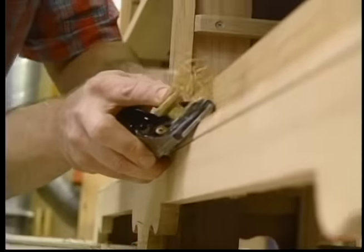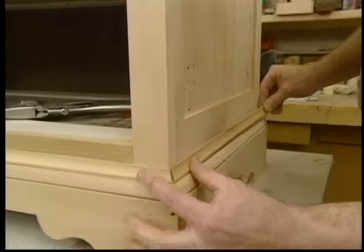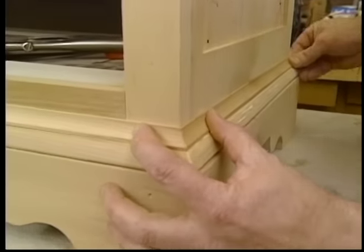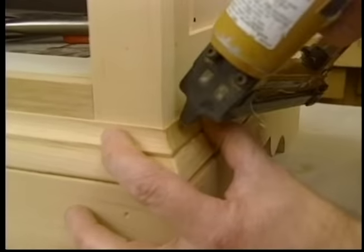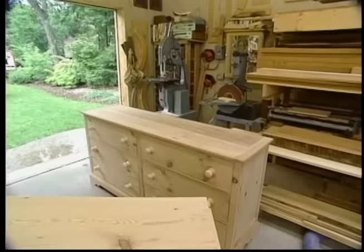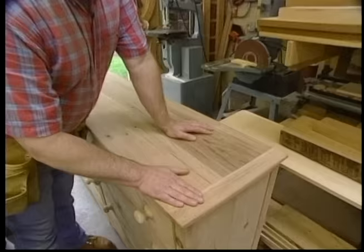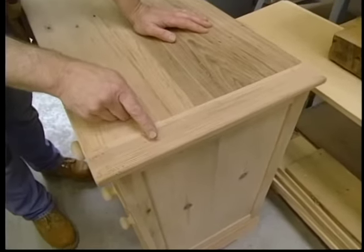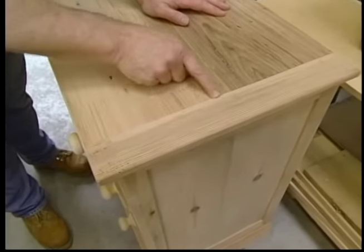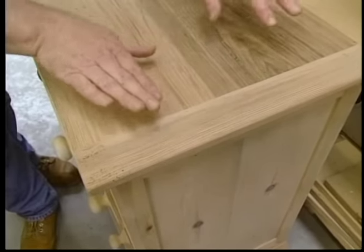A couple of passes with the block plane will round over the first piece just a little bit more. That dresses it up. A traditional way to finish off a top is with a breadboard edge, and what this edge does is cover up the end grain of the field and provide some stiffness to prevent the top from cupping.